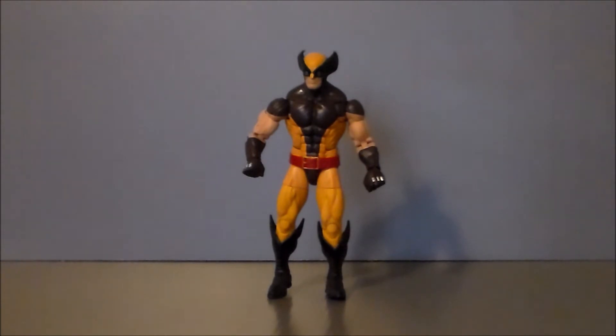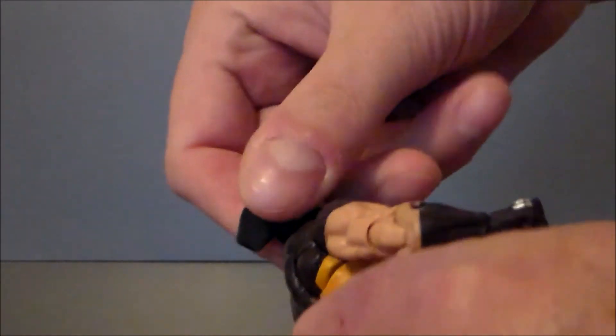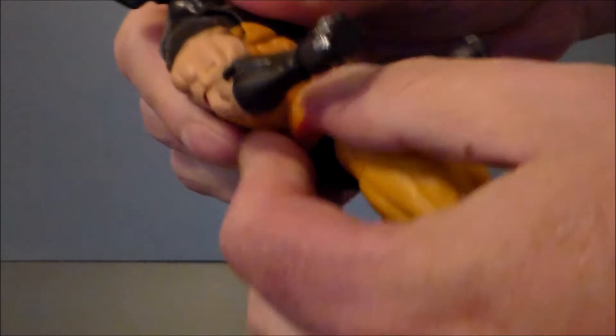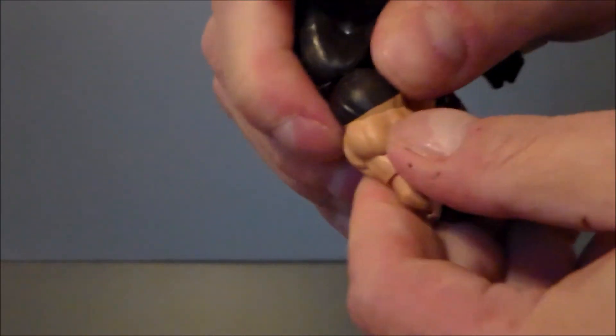I'm just going to swap the hands out. I'm not really sure if the claws were meant to come out of these hands or not, but they do — so it kind of makes these alternate fists pointless, really. I think I would rather, instead of these hands, have him come with an unmasked head. There is a 3D print out there of that head — I think it's kind of sold out now, but you could probably find it on eBay, which is probably twice as much as what the figure is worth, but it looks cool.